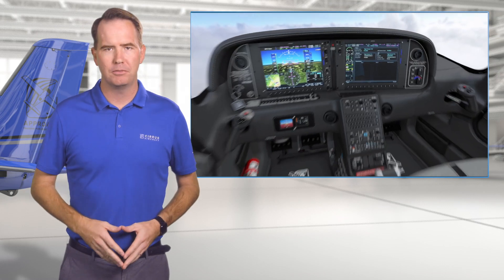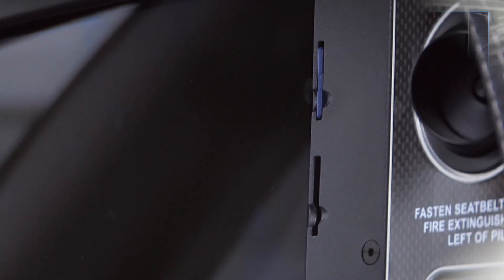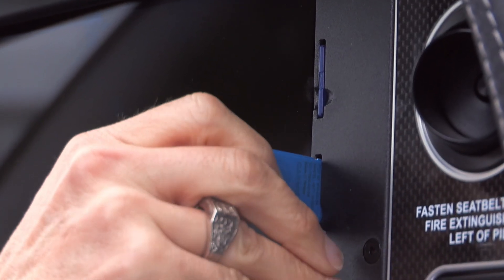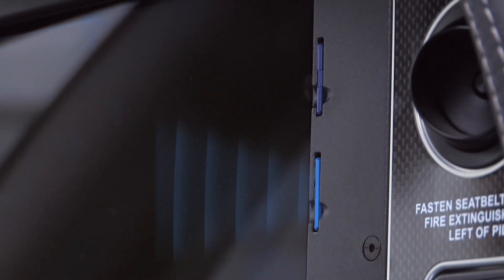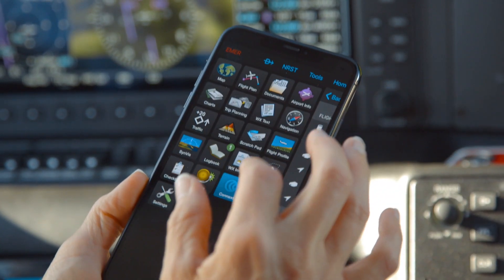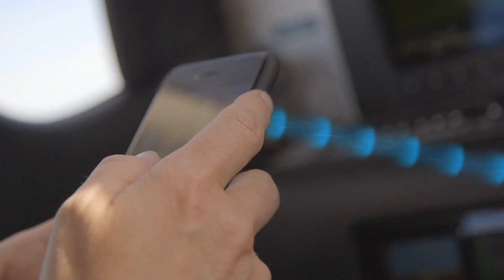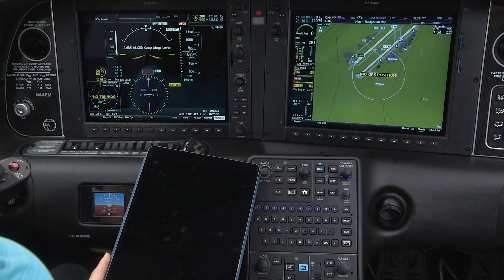To enjoy the freedom of a wireless cockpit, you'll need a few things. First, a FlightStream 510 card installed into the bottom slot of your MFD. Second, you're going to need a mobile device running the trusty Garmin Pilot app. Finally, you're going to need a proper introduction between those two things.